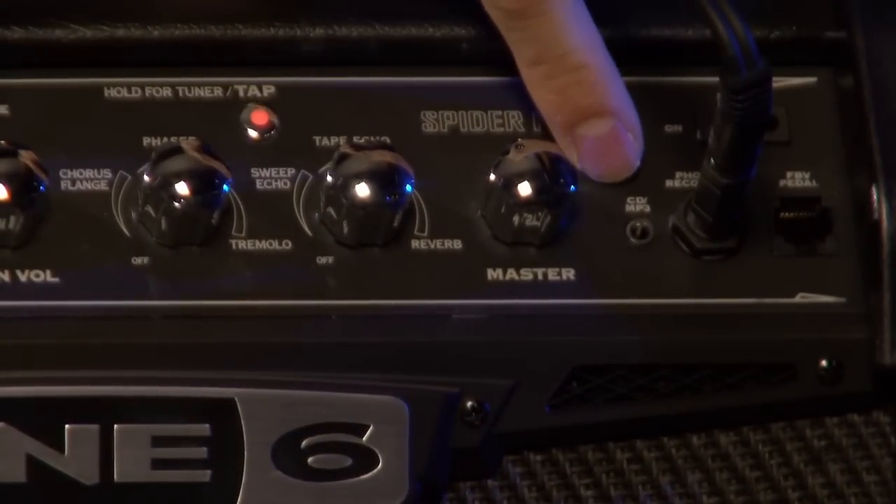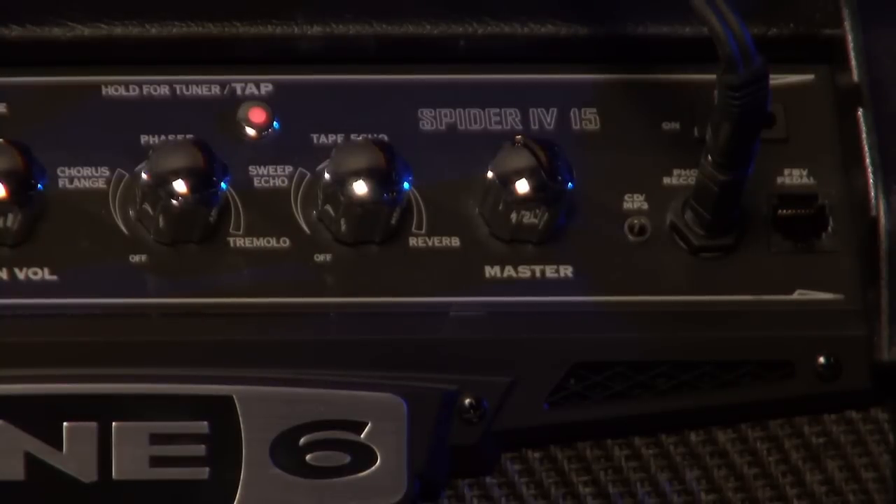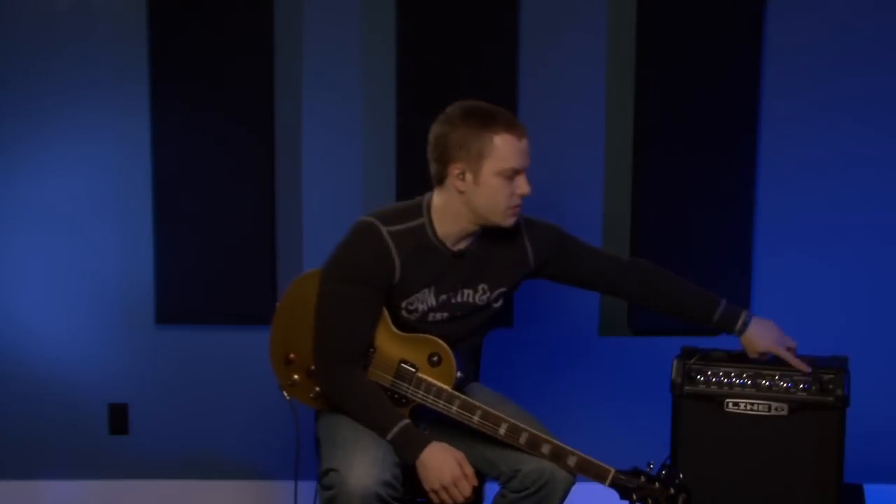Another nice feature is the CD/MP3 input. If you have an iPod, MP3 player, or something you want to jam along to — maybe with headphones — you plug it in here, press play, and it'll come out of your amp or your headphones depending on which you're using. You can jam along to it as well, so that's a pretty cool little feature.